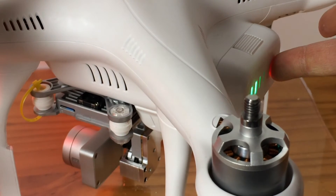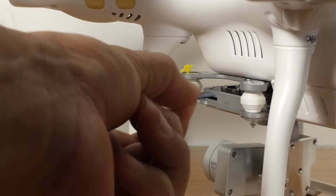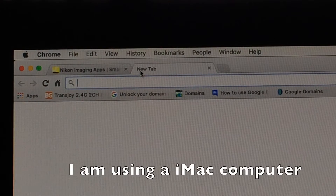Turn off the Phantom. Take out the SD card. Go to DJI.com.